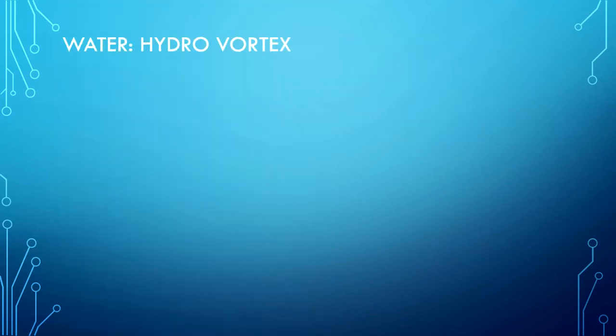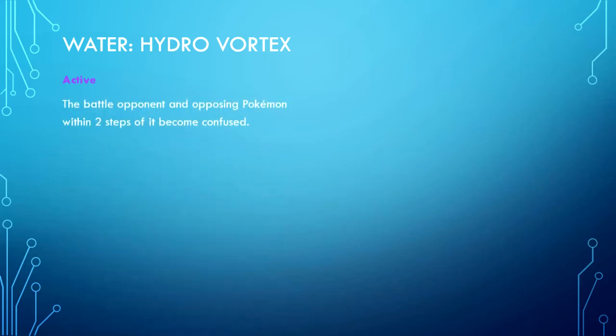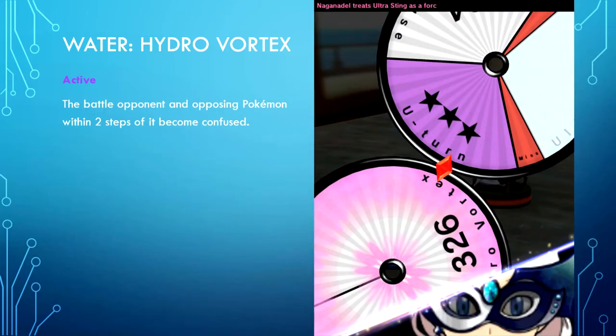Water type — Hydro Vortex is an active Z move. The battle opponent and opposing Pokemon within two steps of it become confused. This is very useful when your opponent is crippled and has miss segments between each of its attacking moves, making the opponent's team very weak and susceptible to being knocked out.